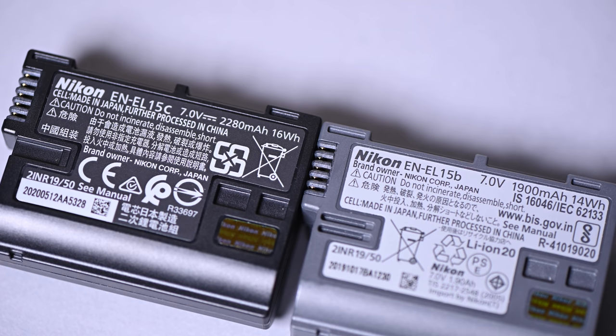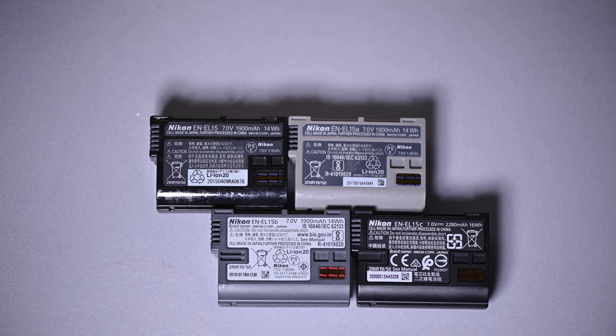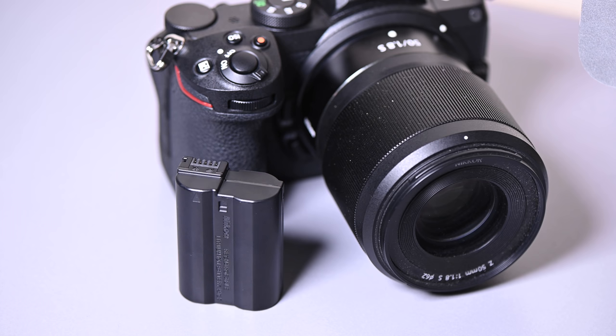So when it comes to this battery, we have that increased capacity which is going to allow us to have increased battery life. And this is going to be applicable to any Nikon camera user that has a camera — whether it's a DSLR or mirrorless — that takes the EN-EL15 battery. So that means we're talking about D810, D850, D500, D750, D780, Z6, Z7, Z5, 7000 series, 7200, 7500. There's lots of cameras out there that use the EN-EL15 battery, so this applies to a lot of Nikon users.